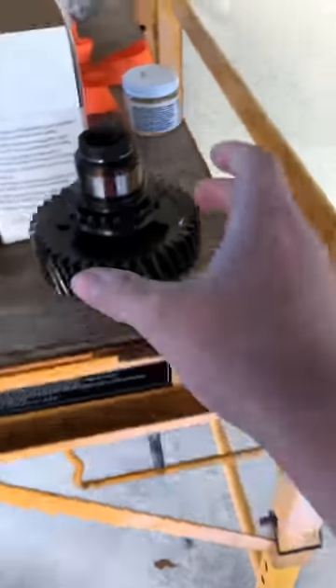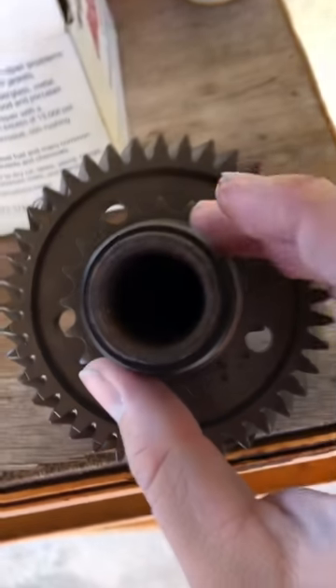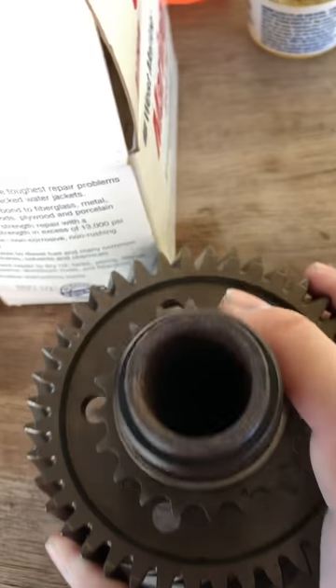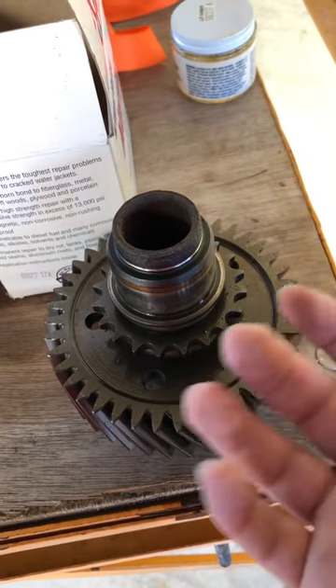That's what this part is — there should be splines in here, but I don't know if the camera will pick it up. They're stripped out, and what happens is that people will think they're getting grease in there, but it doesn't actually get grease in there.